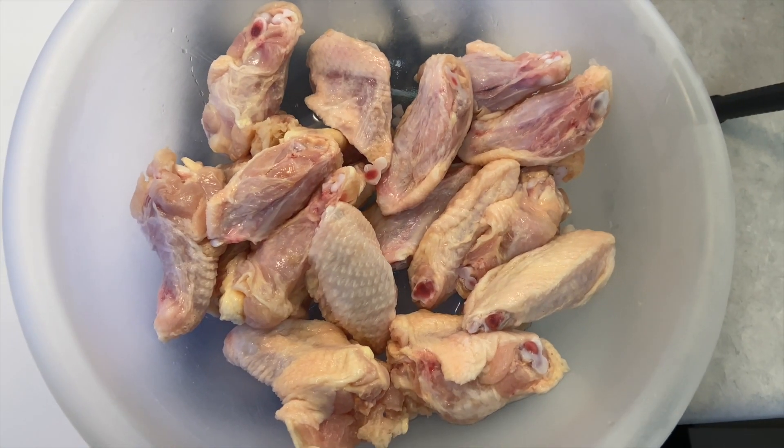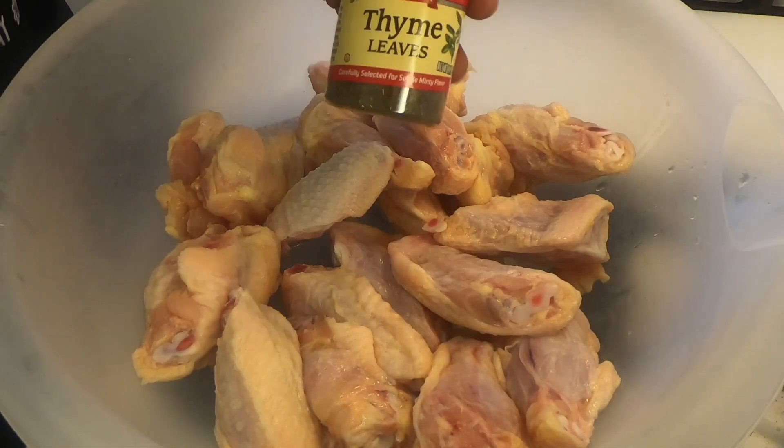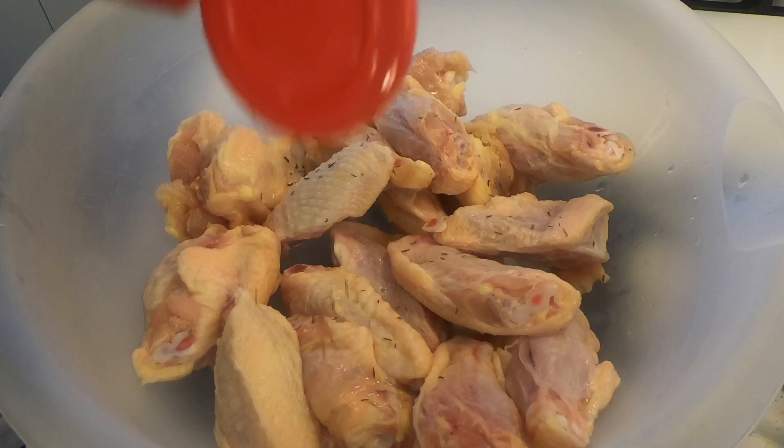I drained the water off the wings and pat dried my chicken a little bit with a paper towel, because I don't like much water in my meat when I'm seasoning it.